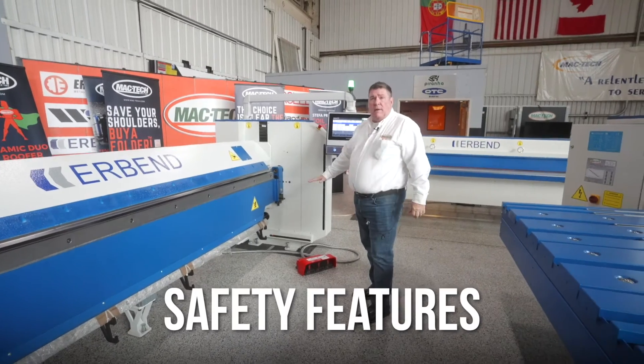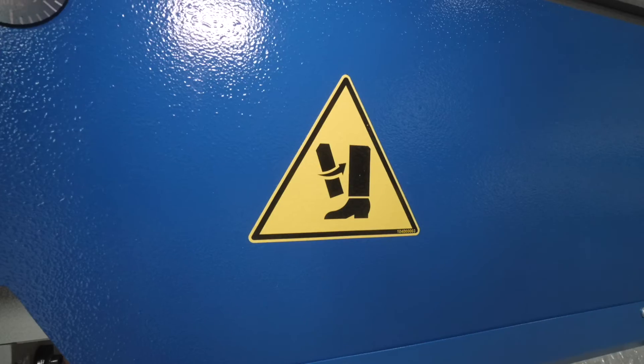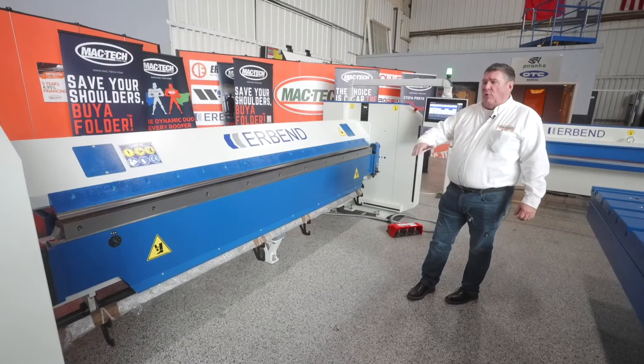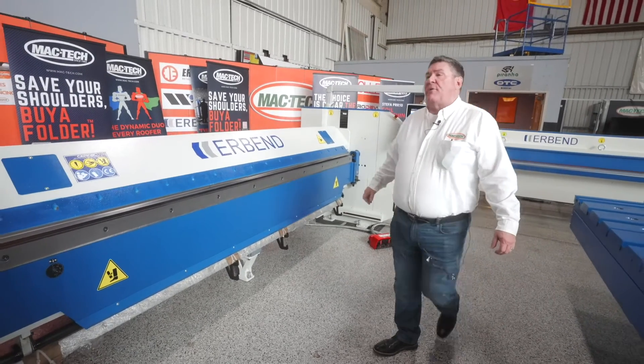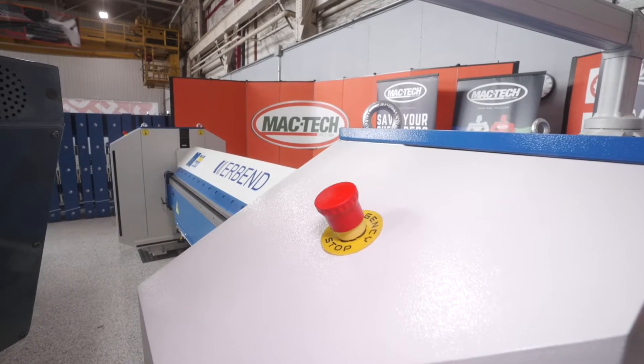Safety is always important and on the mind with Urbend machines, so all machines come standard with a safety beam on the bottom, so the leg cannot enter into the path of the folding beam while it's moving up or down without the beam stopping. Also notice there are three e-stops on the folder — two on the front columns and then one on the controller.